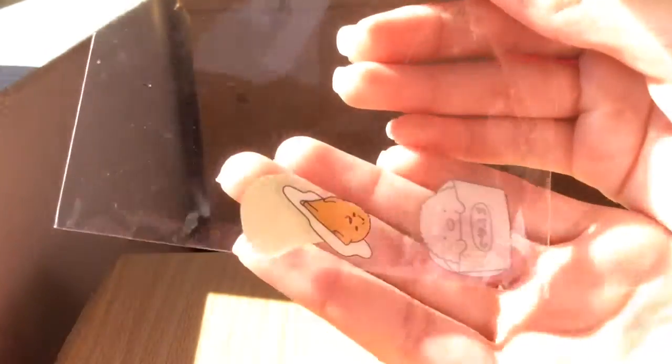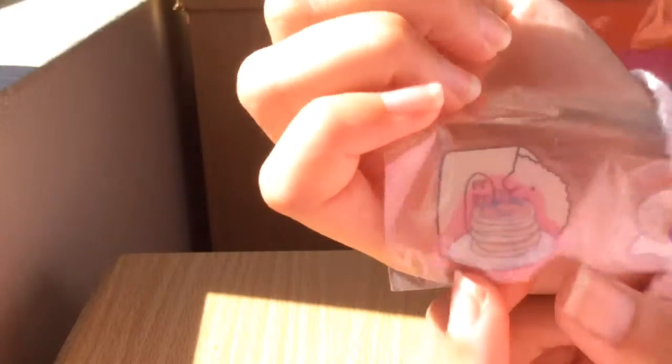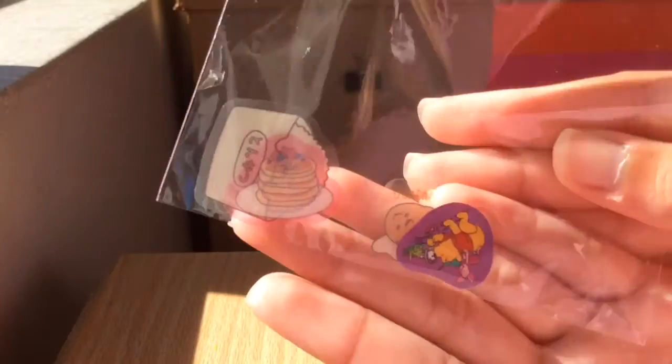And then they gave me these really cute stickers. I got a Tamagotchi one, a stack of pancakes, popcorn — I think it's popcorn or something — and then I got a Winnie the Pooh one right here. So that was awesome, thank you so much!